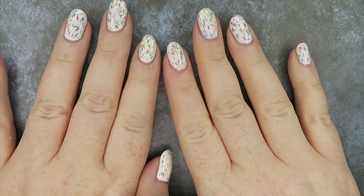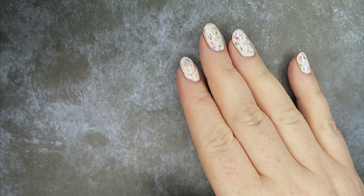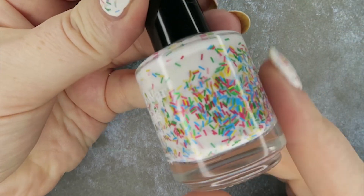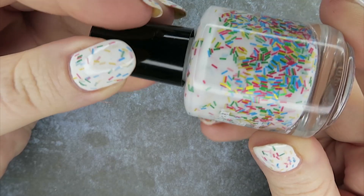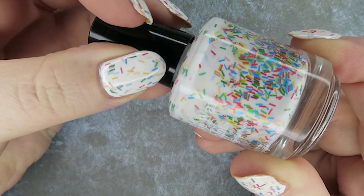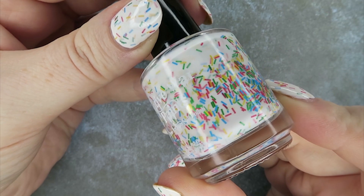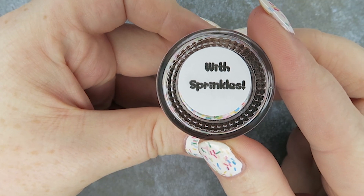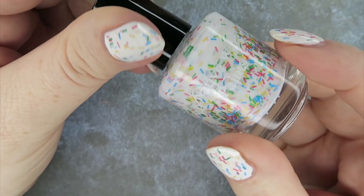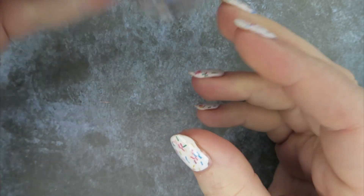Hi everyone, it's Catherine. Welcome back to my channel and today I'm going to show you a little TK Maxx haul. On my nails is this beautiful Native War Paint - look at all the bar glitters, it's so pretty. This white crelly with tons of bar glitters in yellow, red, green and blue is called With Sprinkles and this was sent to me by the lovely Margaret Joder. So thank you, Margaret - she also sent me a ton of other stuff but I'll talk about that in another video.